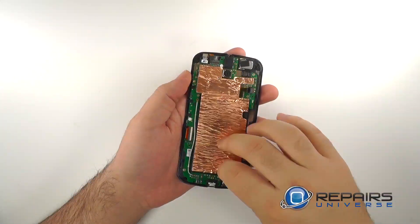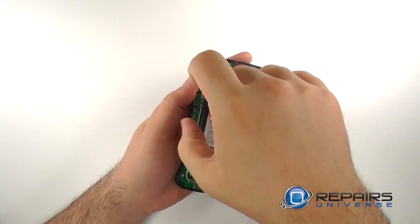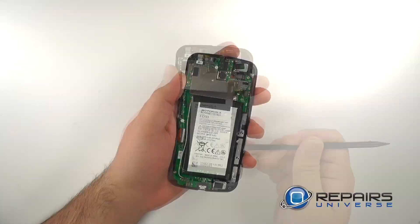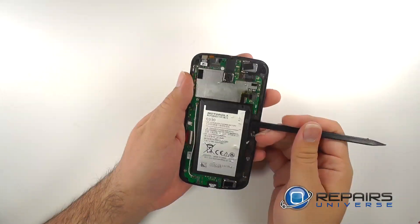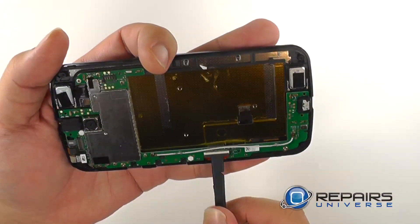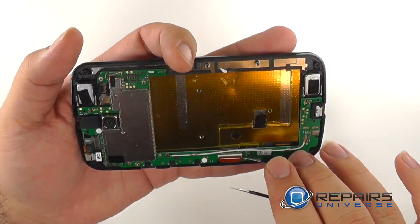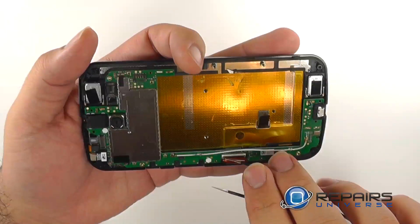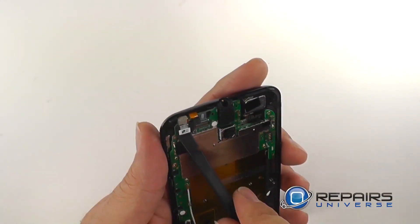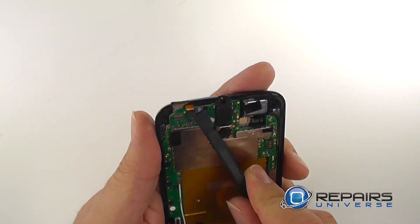We'll now peel off the adhesive copper shielding. With the shielding now removed we can use a spudger to gently pry the battery from the back of the LCD. We'll disconnect the LCD connection, use a spudger to lift the clasp and then gently remove the ribbon. We'll use a spudger to disconnect the front facing camera and a nylon spudger to disconnect the proximity sensor.